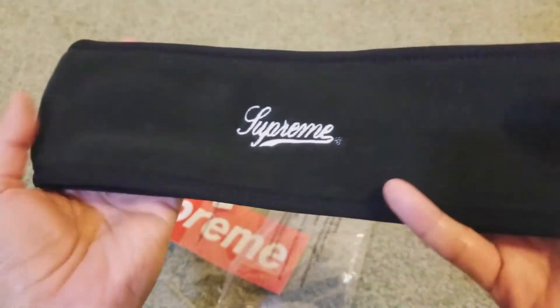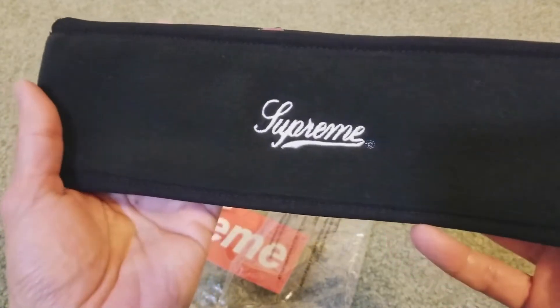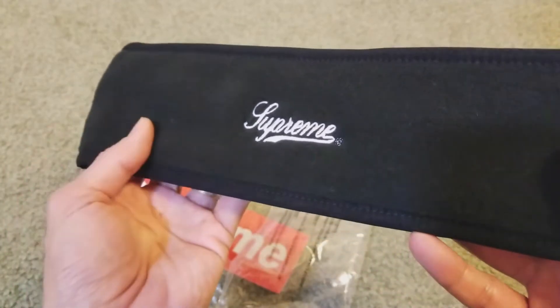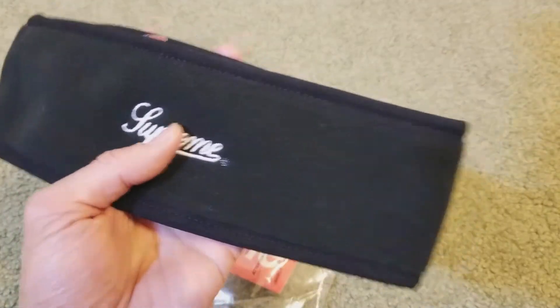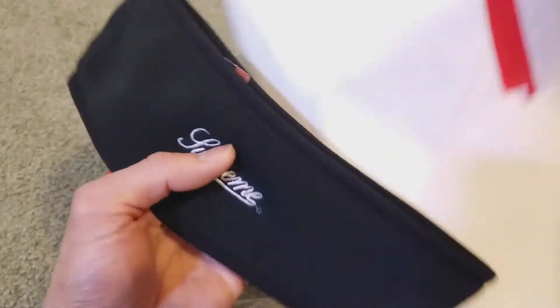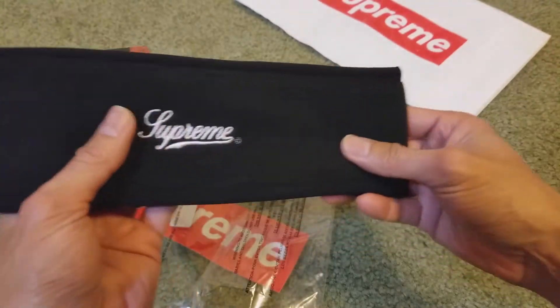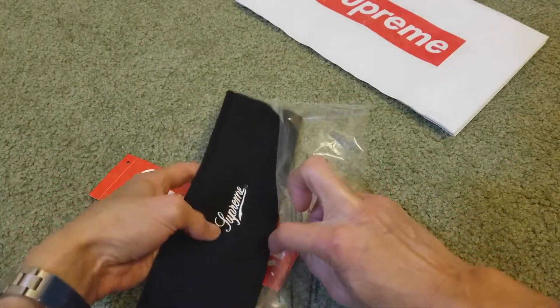Alright, so this is my unboxing for the Supreme Polartec logo headband. Please be sure to like this video and give it a thumbs up, and subscribe to the channel if you haven't done so yet. Be sure to share this with your friends and family on social media, and drop any comments below.